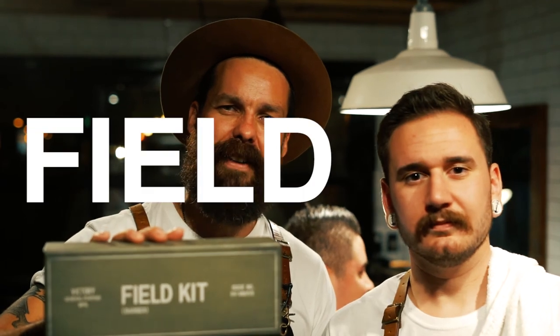Another great big busy night at St. Frank's — rave reviews for the Victory Barber Brand field kit.